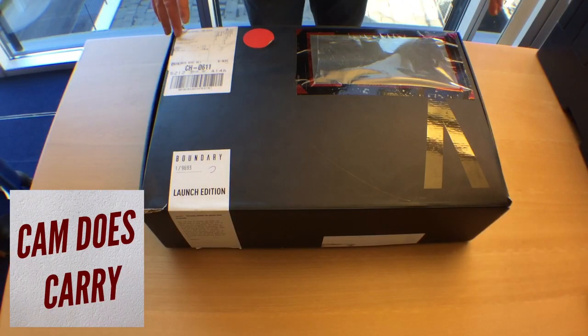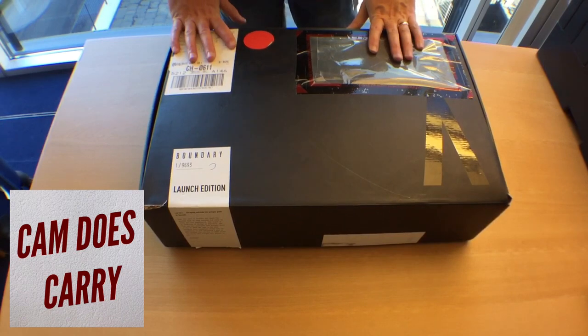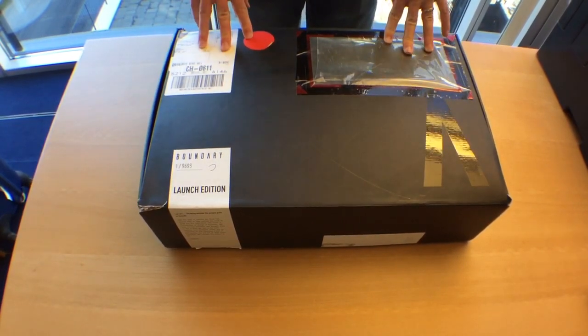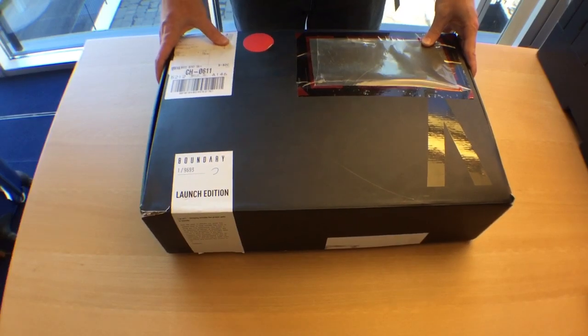Alright guys, here we are — welcome back to another episode of Cam Does Carry and another unboxing video for you today. It is the one we've all been waiting for: the Boundary Supply Errant Pack. It has arrived. Oh my god, it's here.